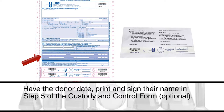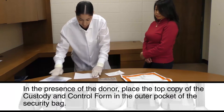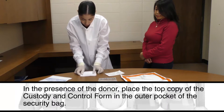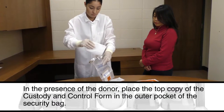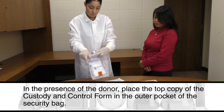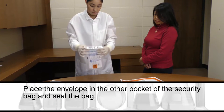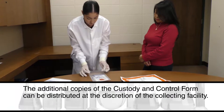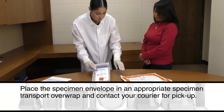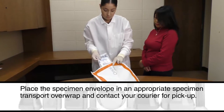Have the donor date, print, and sign their name in Step 5 of the custody and control form. In the presence of the donor, place the top copy of the custody and control form in the outer pocket of the security bag. Place the envelope in the other pocket of the security bag and seal the bag. The additional copies of the custody and control form can be distributed at the discretion of the collecting facility.